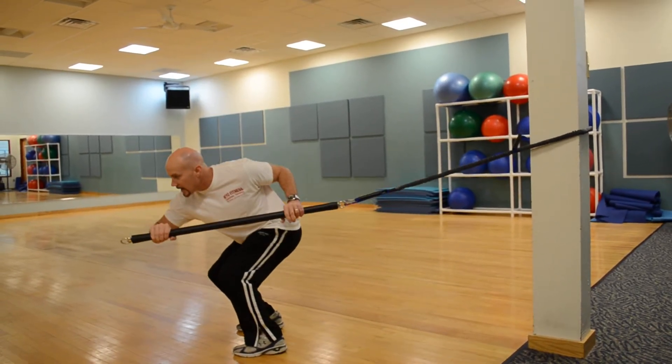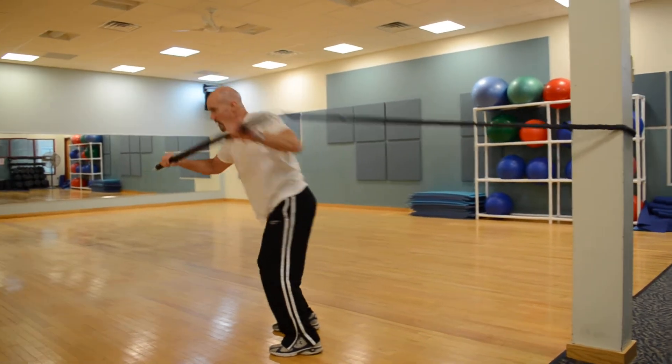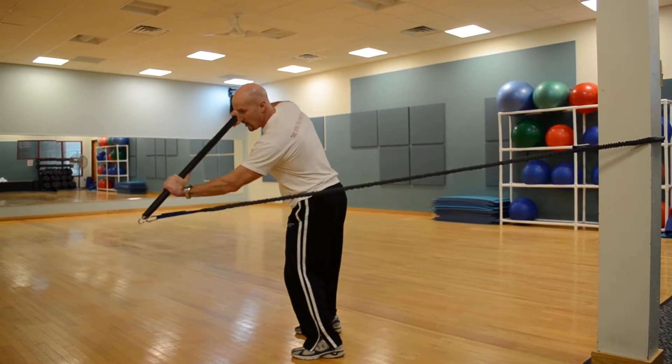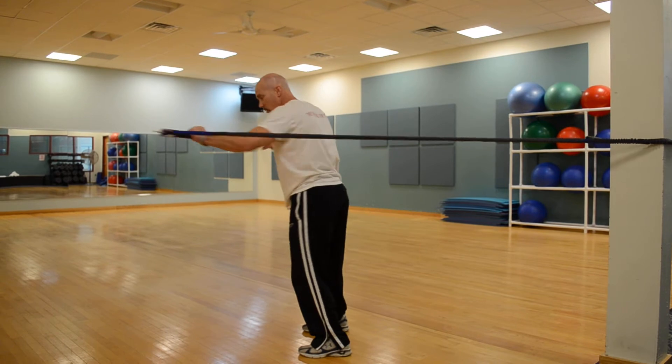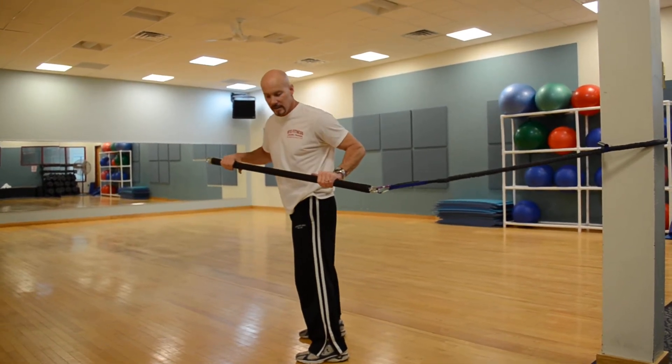I start by squatting and bench pressing, then twisting and pushing up high. Then squat to the middle, twist. Then squat and row. So: squat and twist up high, squat to the middle, squat and row. Repeat 10 to 20 reps on each side.